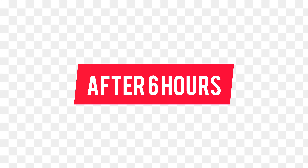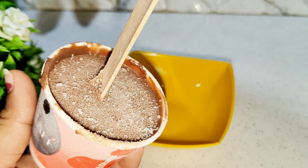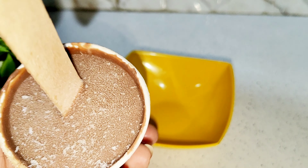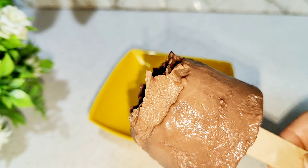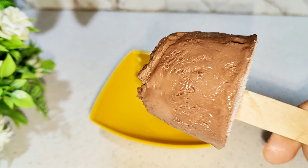After 6-7 hours, the ice cream is very good. So let's do it — you can make it and enjoy it. Please tell me in the comments section about my recipe. See you next time. Bye-bye.